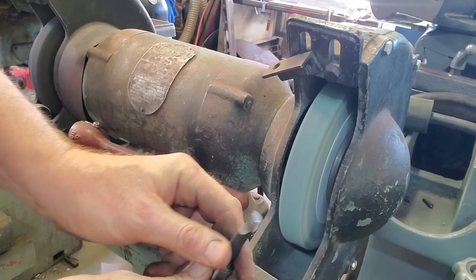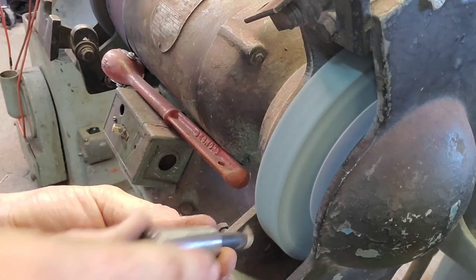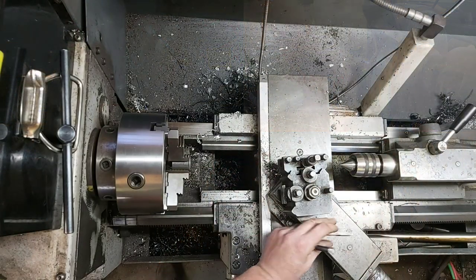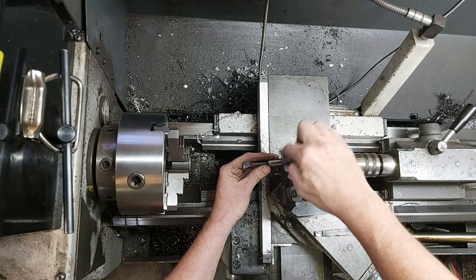You're not going to want to get it too hot, and you're definitely not going to want to stick that carbide in any water to cool it off. Once I have the geometry cleaned up a little bit, I'm going to put a little radius on it. Because if you don't put the radius on there, it's going to leave a thread on the inside of the cut and give you a poor surface finish.